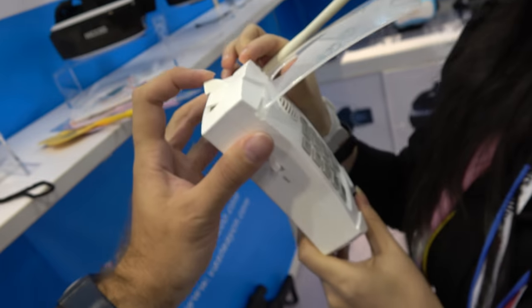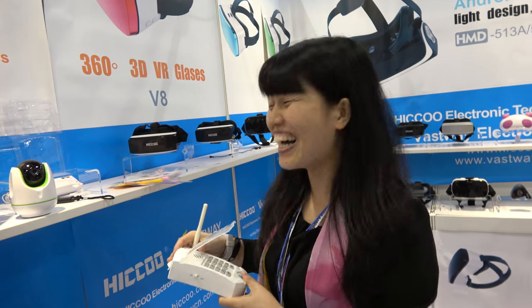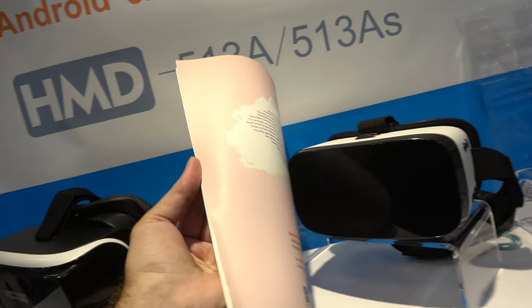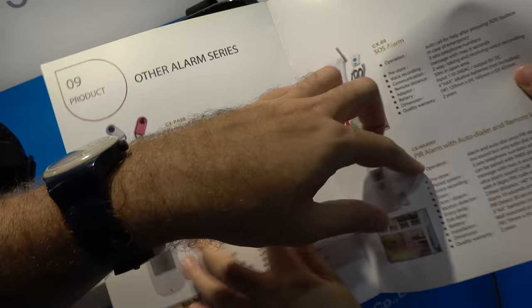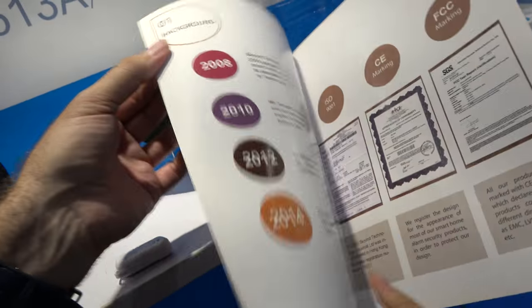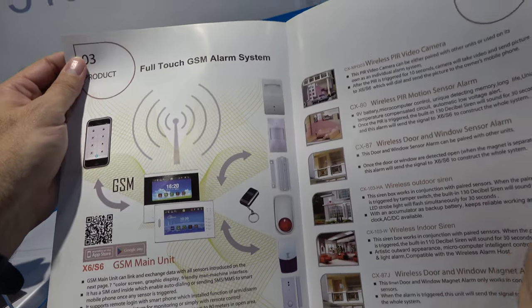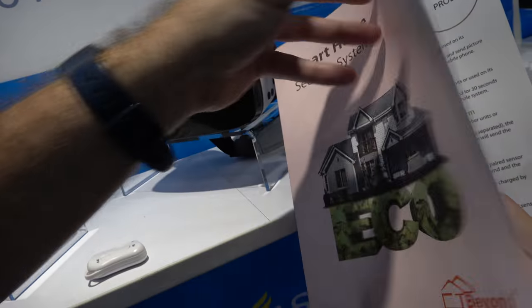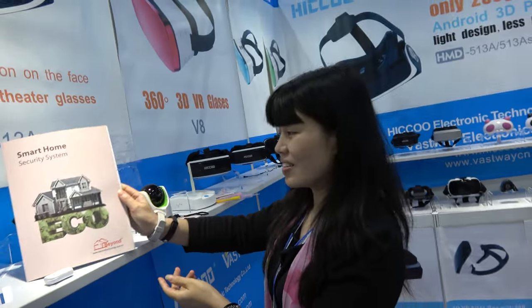Here there is also VR technology, and as a smart home — yes, a smart home. You have many different smart home products. This is an alarm also in the home, connected with different sensors. People can find more at Beyond Technology.